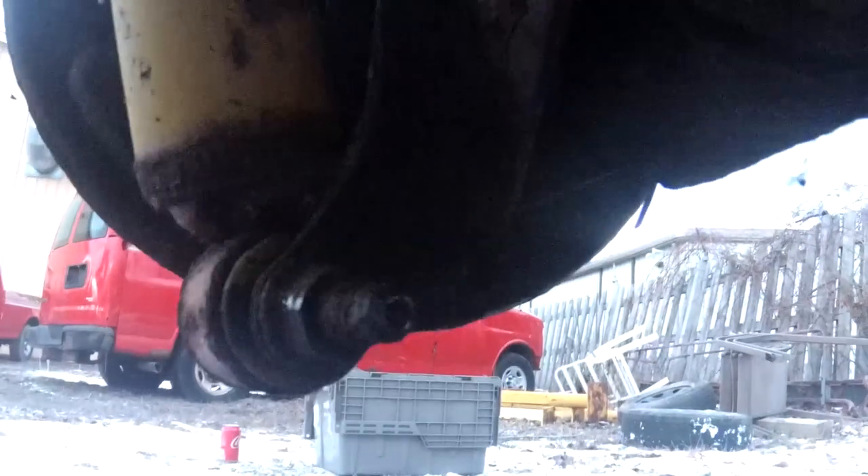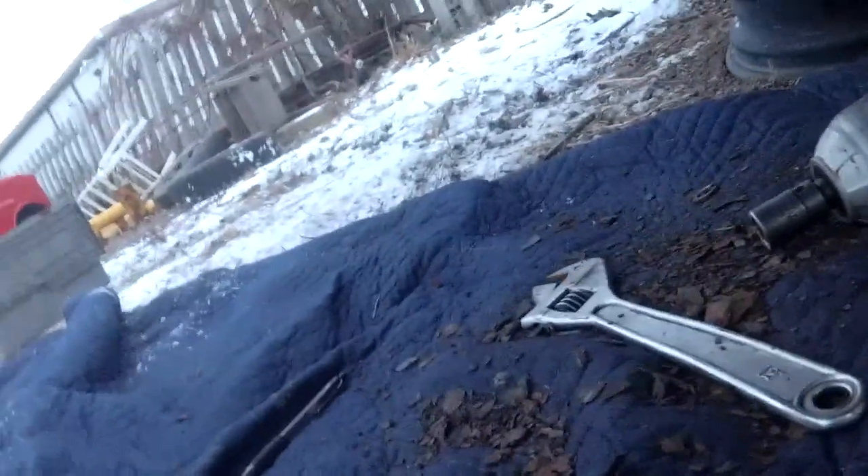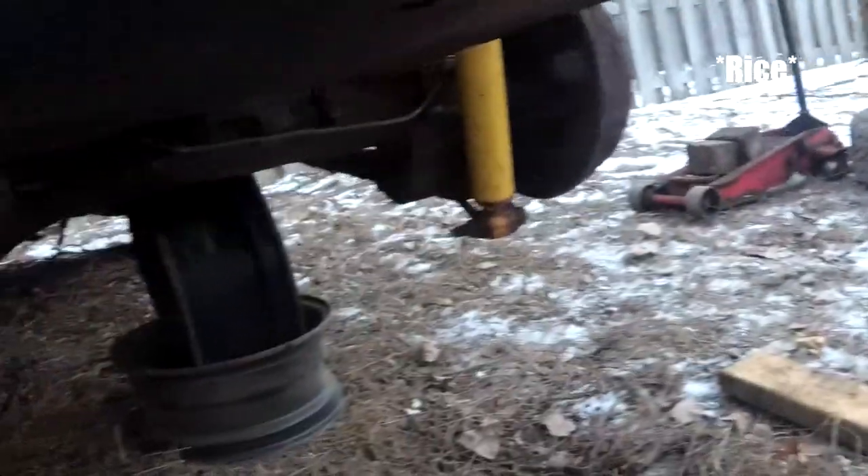I managed to round that bolt off, so I think I'm just going to cut the bracket. It's not worth trying to deal with getting that off — this whole thing is just rotted anyway.